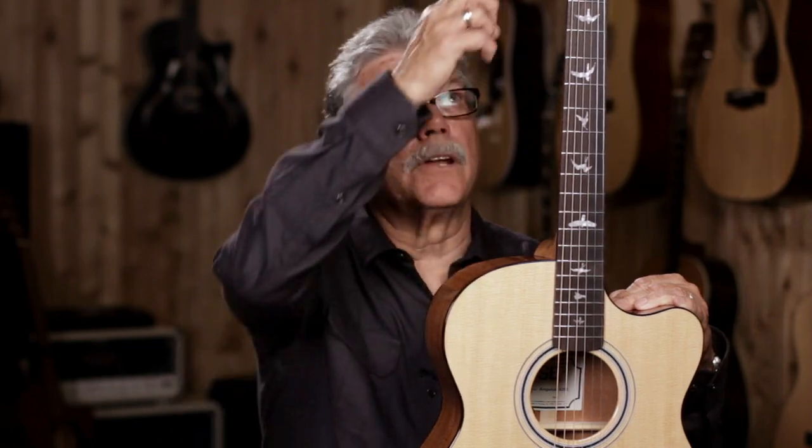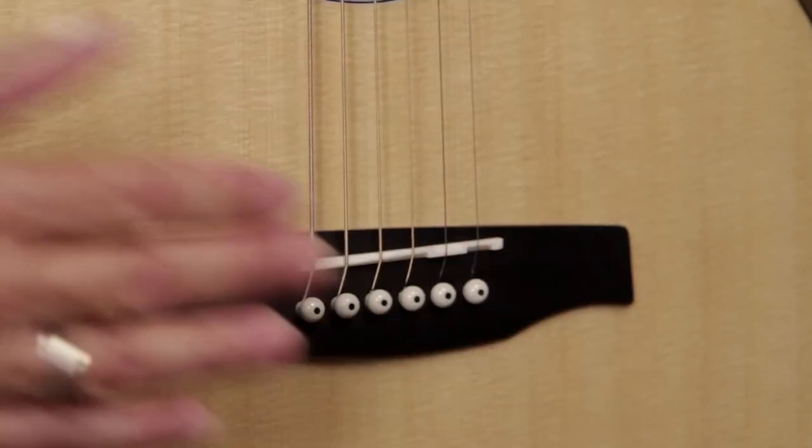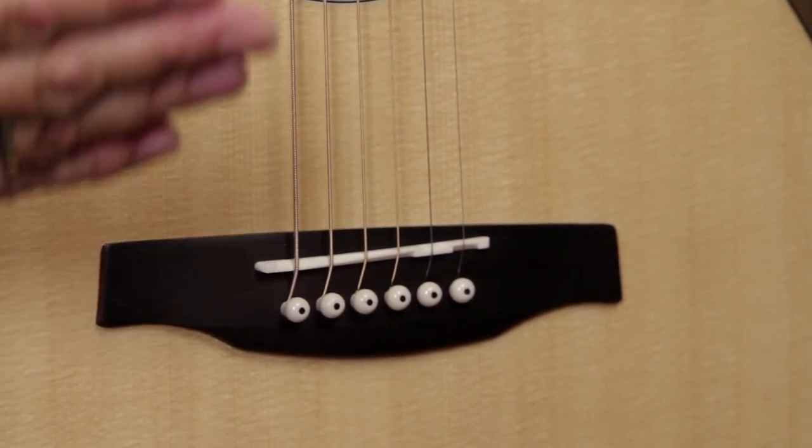While we're looking at the neck, check out the nut — that's this part up here — and the saddle down here at the end of the strings. Those are made of bone. Bone is the best material for those parts for maximum sound transfer to the body. The saddle is also what's known as a compensated saddle, meaning where the strings cross over the top of it, each one is carved at a little bit different angle. That helps the guitar play and tune better.